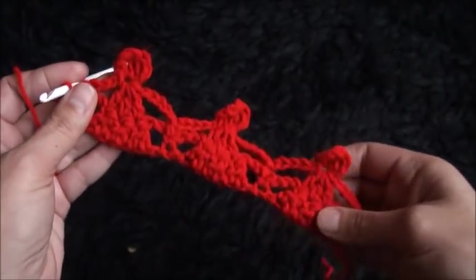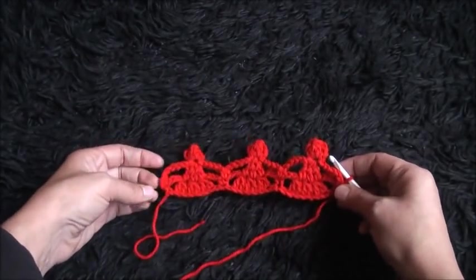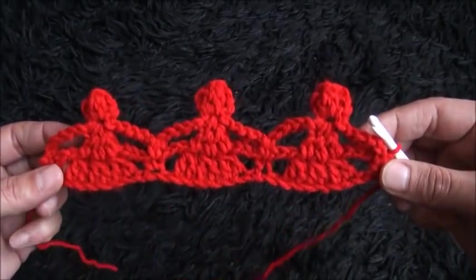So this completes the second row — it looks so cool! This is all for today guys, I hope you liked this video and thank you so much for watching.